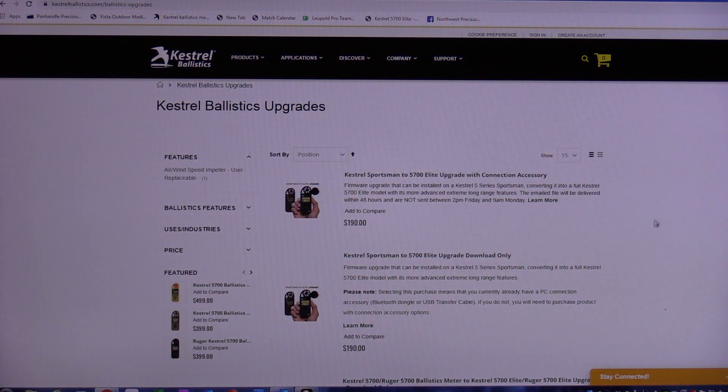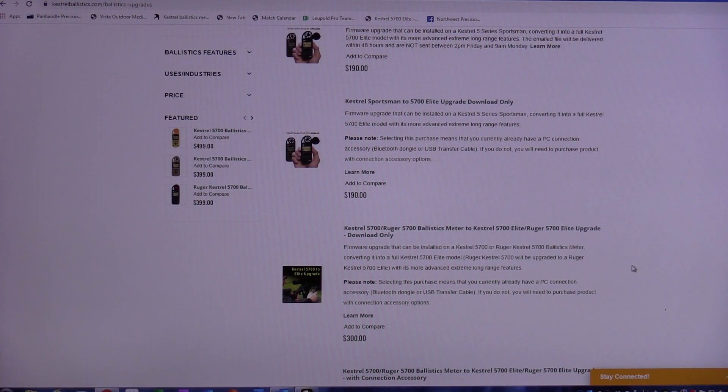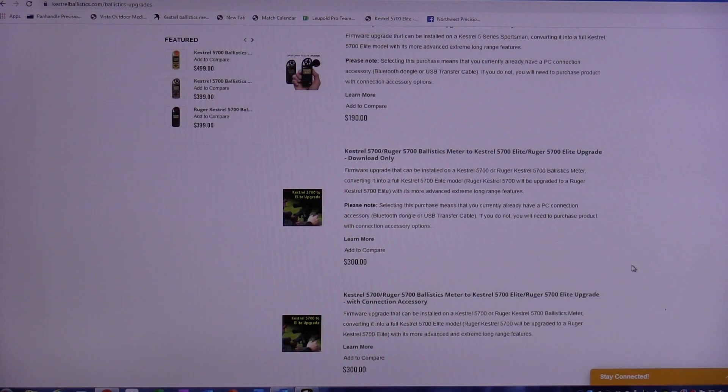This is the menu to figure out what you want to do. We're going to be working with a 5700 Ballistics today, but you can also do this with the 5000 series Sportsman meter — so if you're still running the Bushnell Kinex or bought a Sportsman back in the day, you can upgrade that one too. If you have a Sportsman it's going to cost $190. If you have a Ballistics or the 5700 Ruger it's going to cost $300, basically bringing you up to the full value of the Elite.